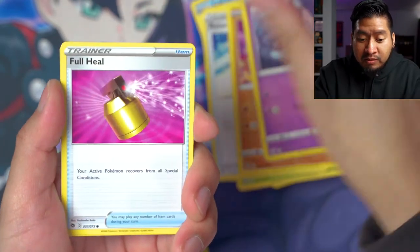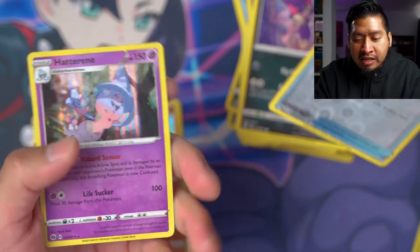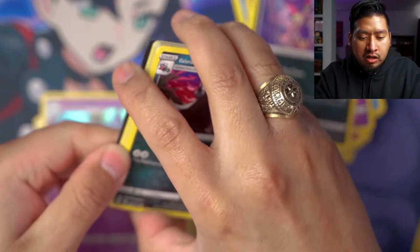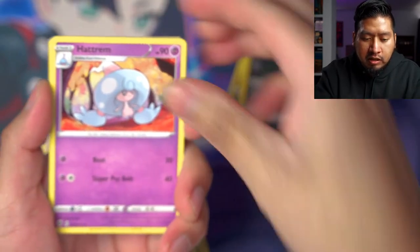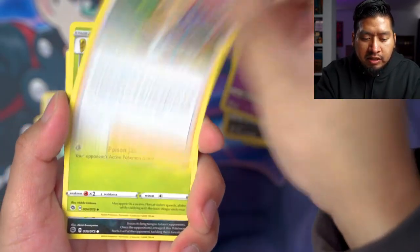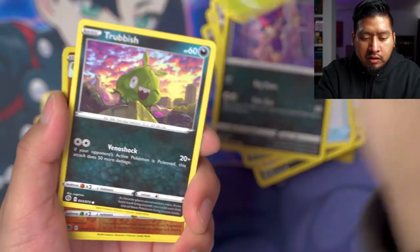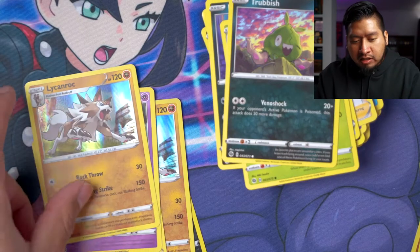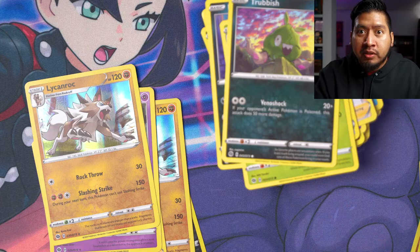Next pack: Machop, Scraggy, Purloin, reverse holo Rotom Bike, and Hattrem — I thought I saw something shiny in the back there but it was just a regular holo. Another pack: water energy, Hattrem, Sonia, Beedrill, Milnow, Full Heal, Purloin, Kakuna, Trubbish, reverse holo Lycanroc, and another Lycanroc. I'm going to take a little break to mess with the autofocus settings but I'll be right back.